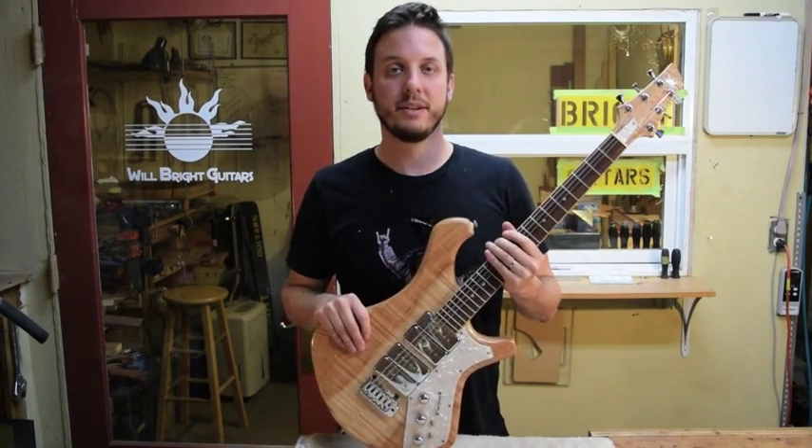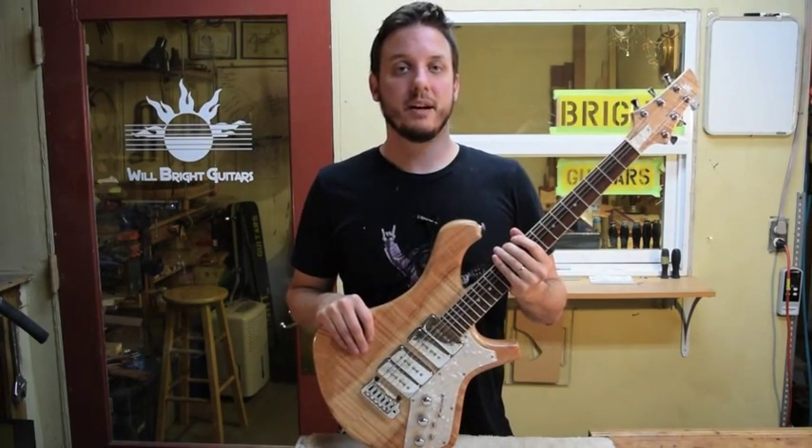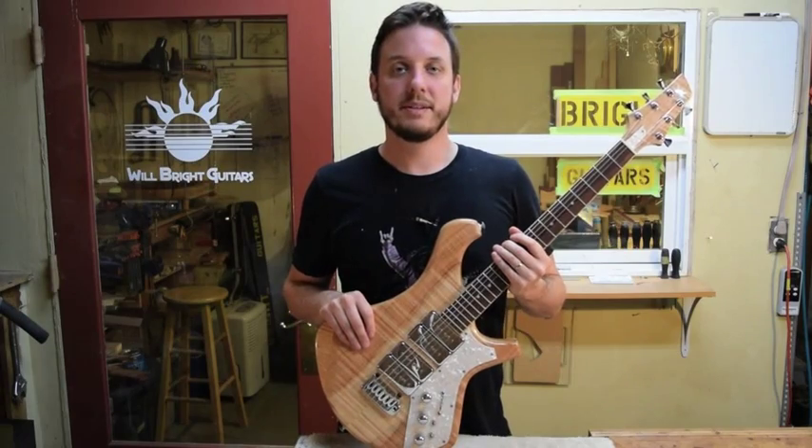So that's it — that's the Wedge Fit Neck Joint. If you have any questions, you can post comments down below. You can go to my website, brightguitars.com. Thanks for watching, I appreciate it. We'll see you later.